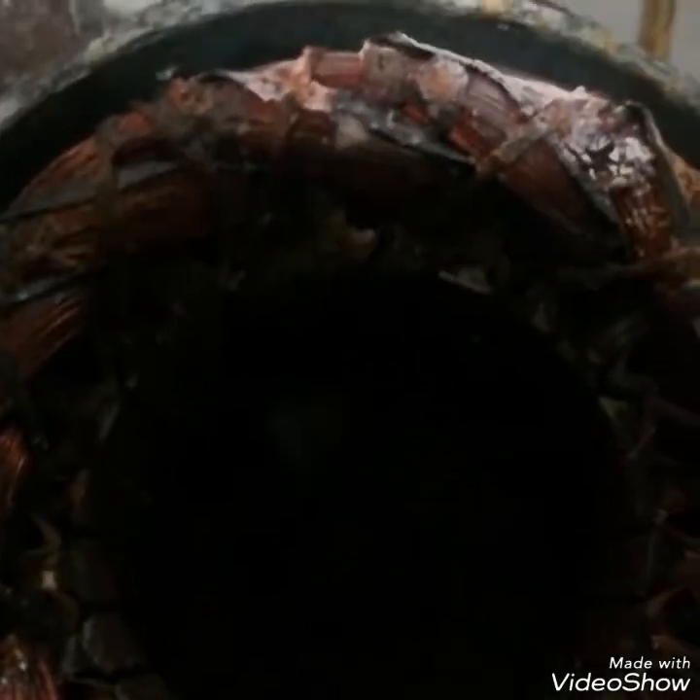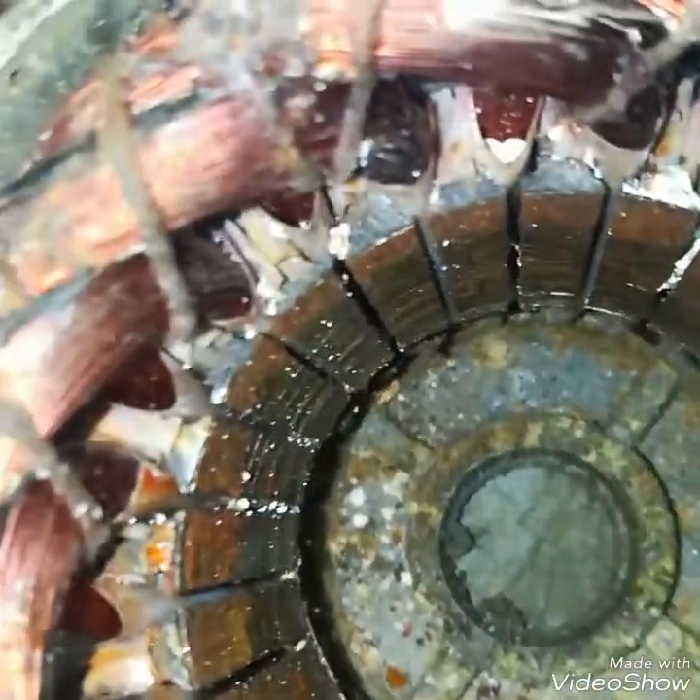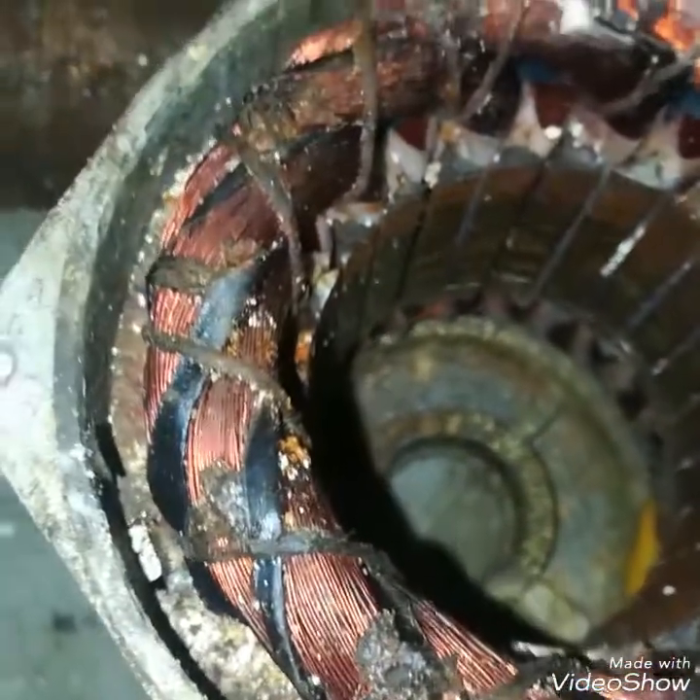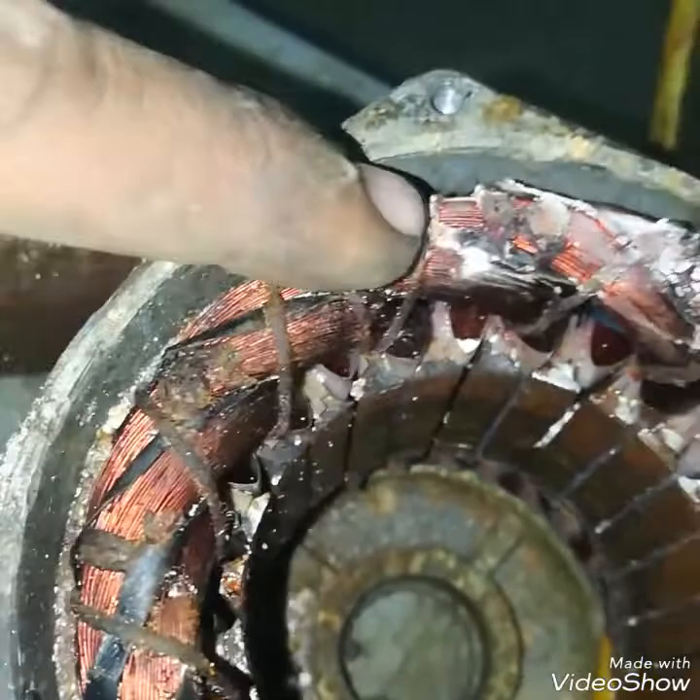I will clean its rotor. This is the stator of this motor — you can see its winding. I will show you its stator. You can see the core of the stator and the winding of the stator.